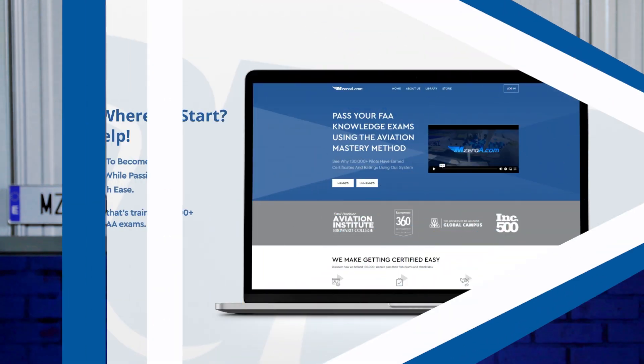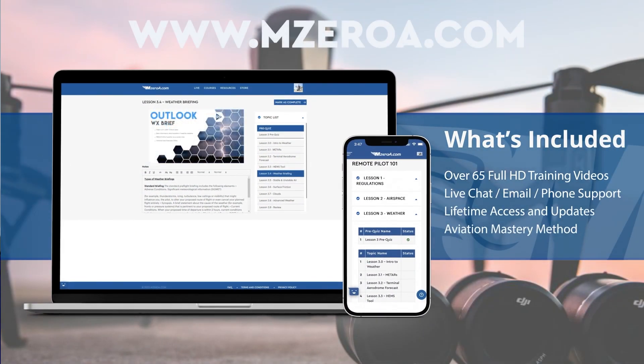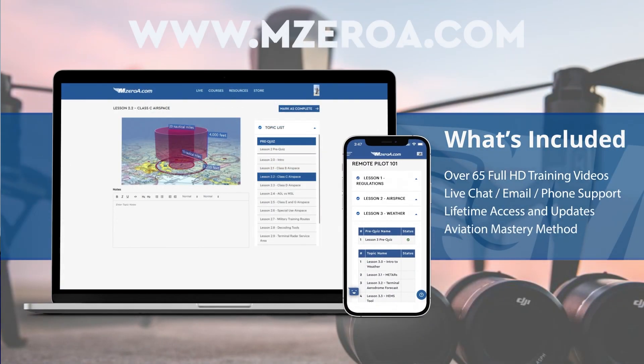I hope this video helped you a ton. I hope Remote Pilot 101 and MZeroA have been such a blessing to you. If you need your Part 107, there are links down below. You can check it all out at remotepilot101.com or m0a.com to learn more and become that proficient, safer, smarter Part 107 pilot. Have a blessed, abundant, outstanding rest of your day. And most importantly, remember: a good pilot is always learning. Have a great day, everybody!